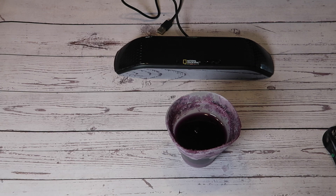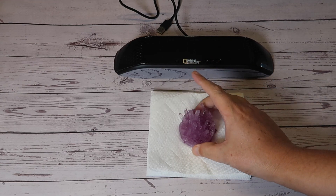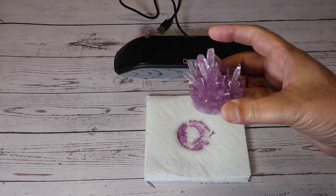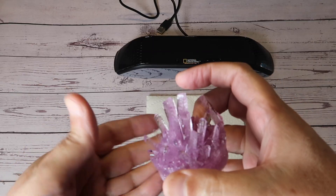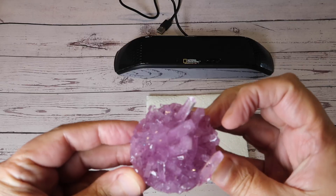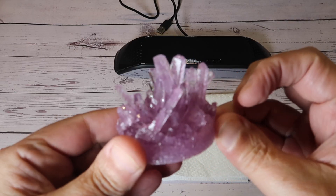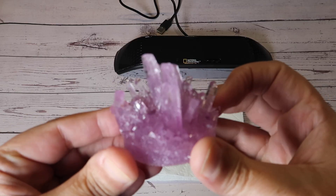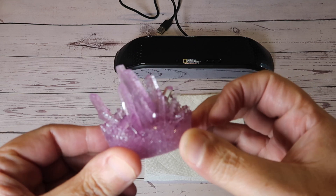And here we are at the end of the third week — a week since we started the purple crystal. And here it is. Let's take a real close look here. It has some really great vertical features on it. That's really pretty.